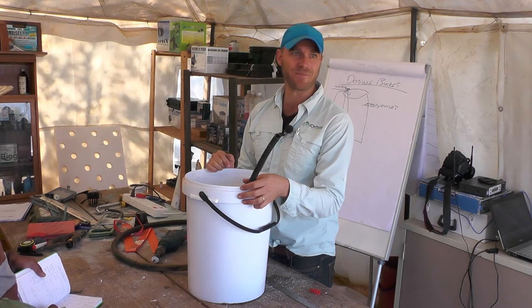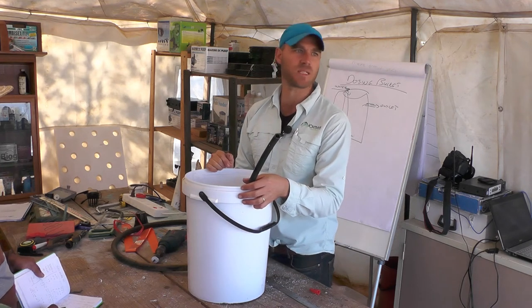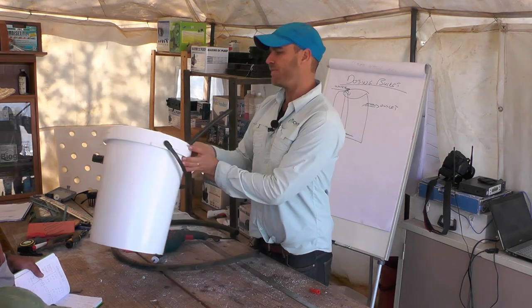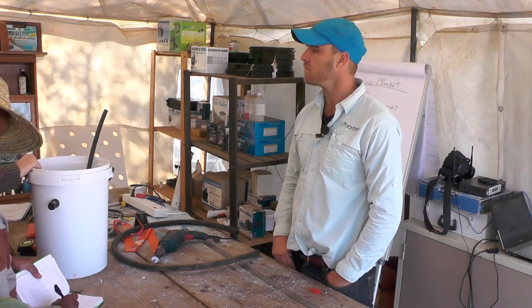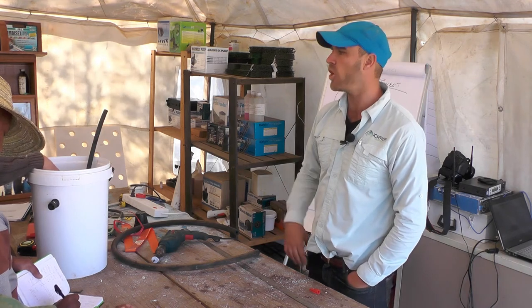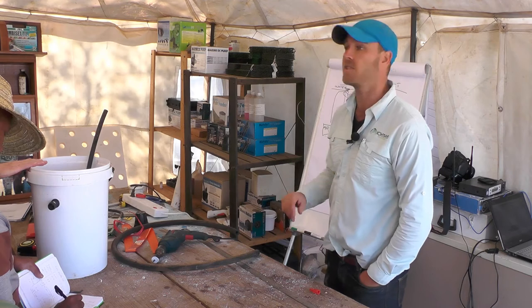That's my dosing bucket — it probably cost me less than 60 to 70 dollars to make. Very cheap and very easy to construct.